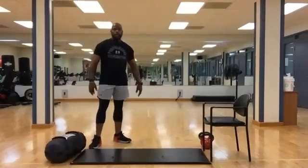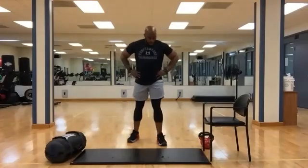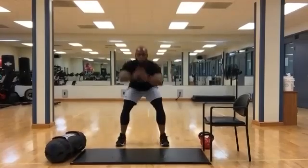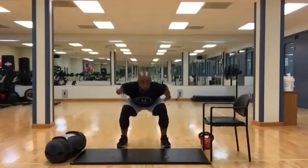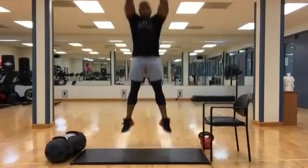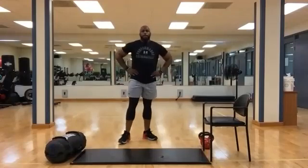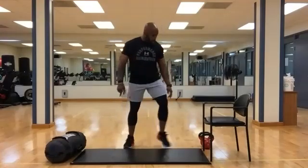We're going to have the jump squats again — a little rest in between. Five, four — jump squats — and begin. Make sure we're lowering the glutes. Five, four, three, two, one. Keep side of the body.